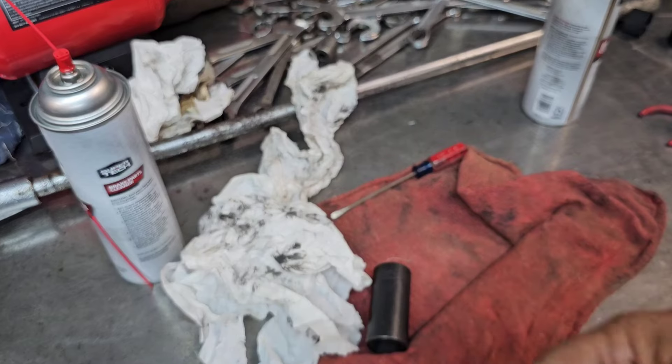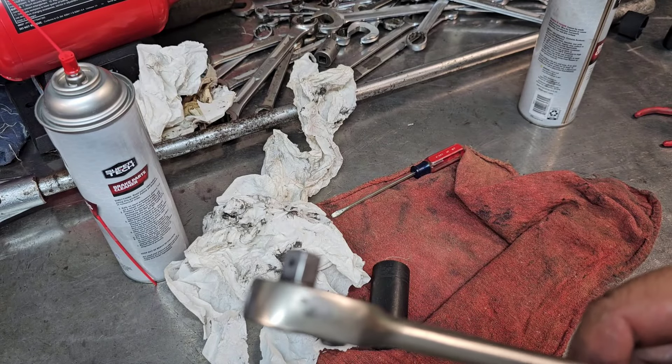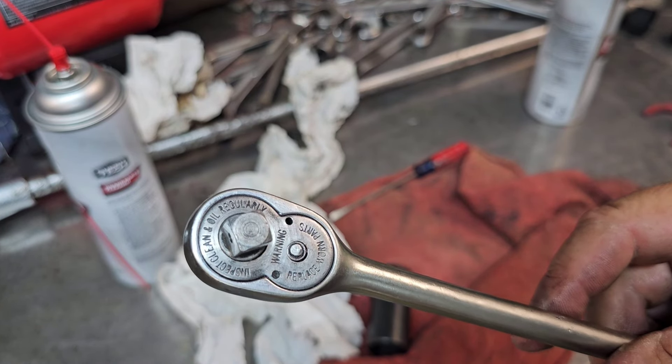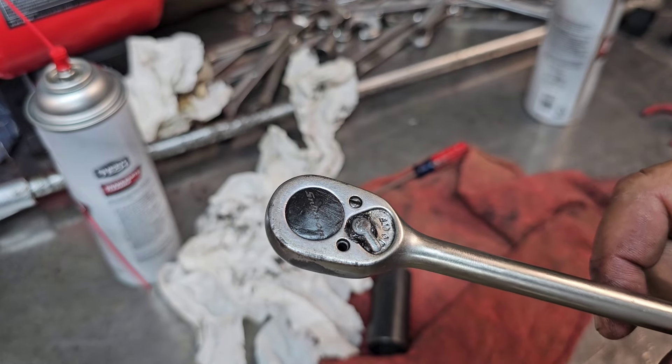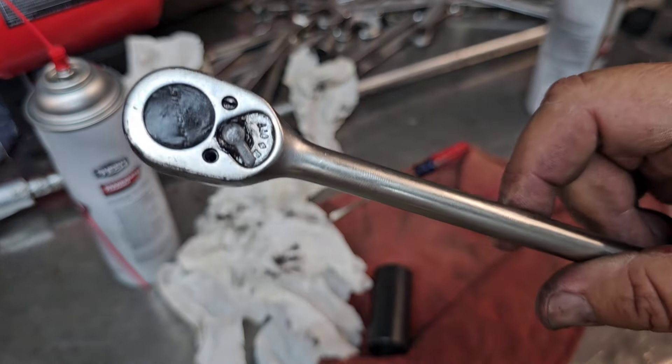Until Icon changes their attitude and starts copying Snap-on 100%, you just bought junk compared to Snap-on. It's junk. It's good to get you out of a bind, maybe get you started into being a tech or whatever — to see if you want to be an auto tech. And if you don't, then you're not out of a big bunch of money.